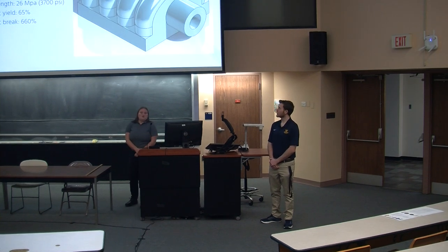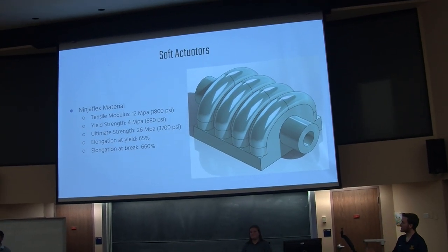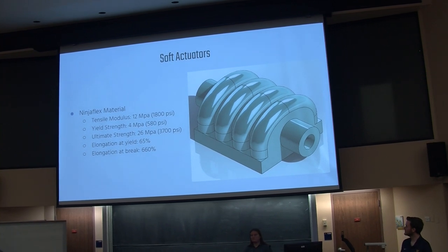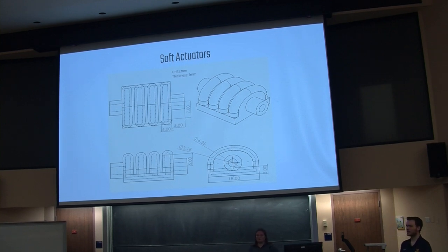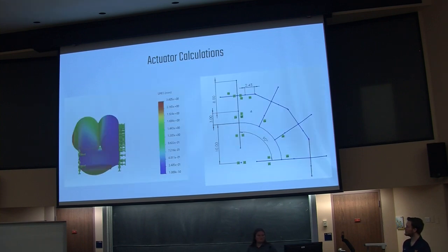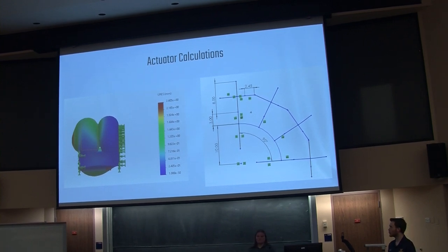These are the designs of the soft actuators. We used a Ninja Flex material created through 3D printing. These are the mechanical properties of the material, and these are the schematics of the product. The numbers represented here are constants kept throughout each actuation design. For each actuator, they lie down on each knuckle, so each of them have to create a specific bending point. Gaps between the ribs as well as height differences create different bending points. The image on the left is the simulation with about 10 pounds of pressure, just to show the behavior and how the actuator should work.